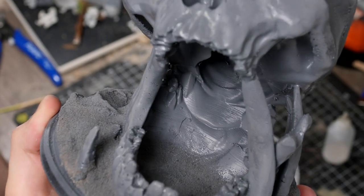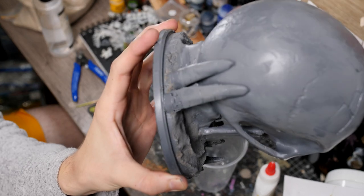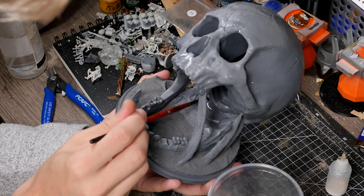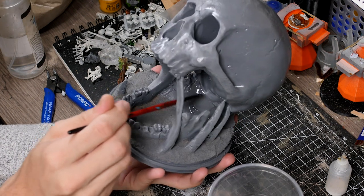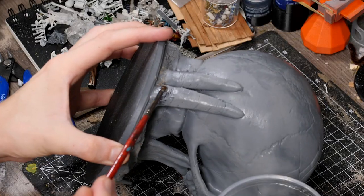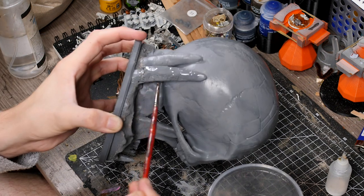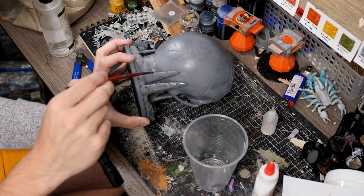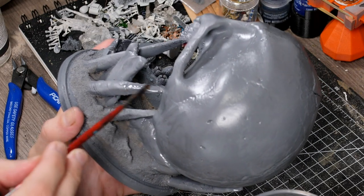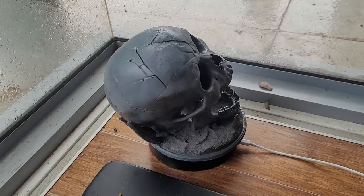At this stage we've still got some issues with print lines, as you can see on the stones and these rib cage sections that hold up the skull. So we're going to go over all of this with some UV resin — painting it on and then hitting it with a UV torch. This stuff comes from my 3D printer, but by painting it onto models like this and allowing it to cure, it gives a very nice hard flat surface and can really help to fill in all of those print lines that come from the classic PLA printer.